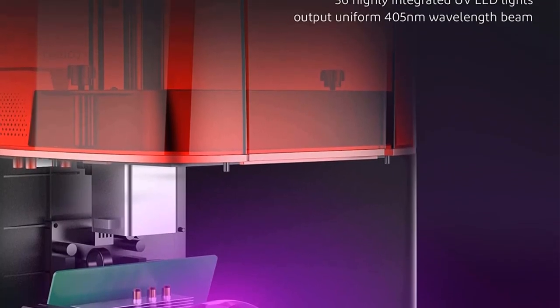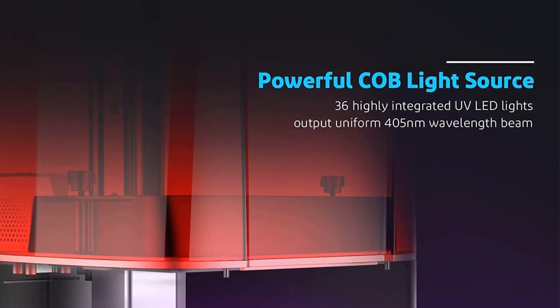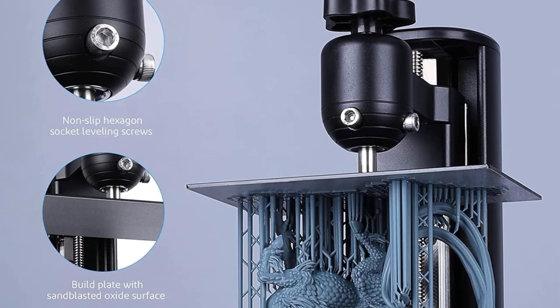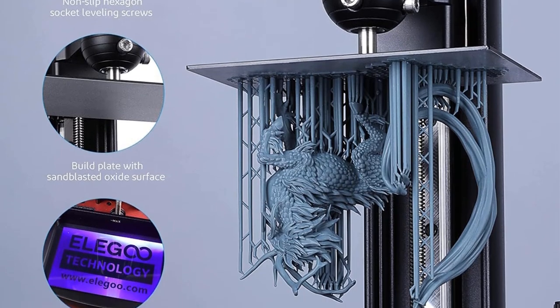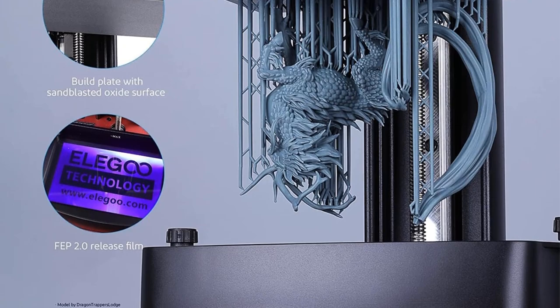The printer's light source is powered by an upgraded free-form surface COB lens that incorporates 36 highly integrated UV-LED lights, combined with a Fresnel lens. This innovative design ensures an even beam of 405nm wavelength, resulting in a smoother surface finish and impressive printing quality.